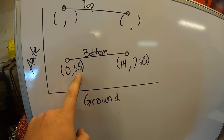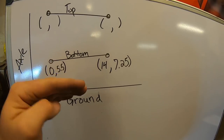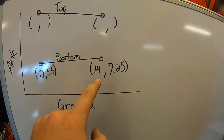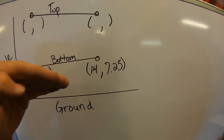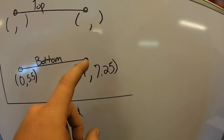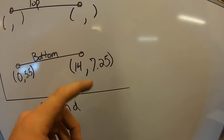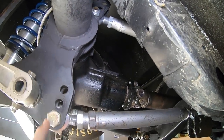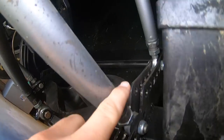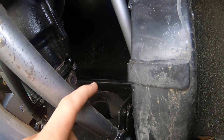That's your y point for the rear bolt hole. Do the same thing for the front — just measure from that bolt hole to the ground. I recommend making a diagram. The axle is here, the ground is our x-axis, and we're looking at the car from a side view. My rear bolt hole: x is zero, and my measurement from the center of the bolt to the ground was 5.5 inches — so that's my y coordinate. My bottom bar was 14 inches long, so that's my next x coordinate. My front bolt on the lower bar was 7.25 inches off the ground.